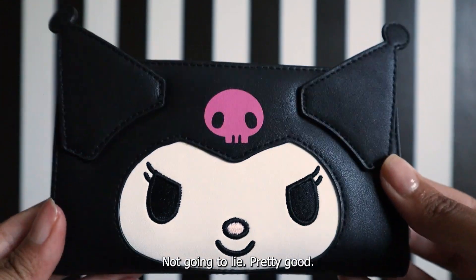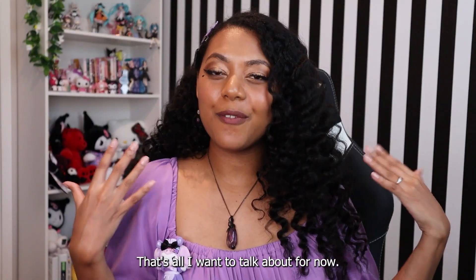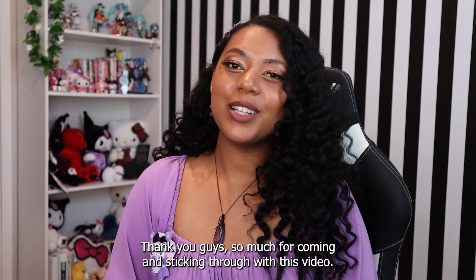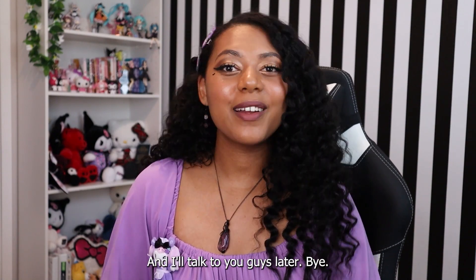That's all I wanted to talk about for now. Thank you guys so much for watching and sticking through this video — I'll talk to you guys later, bye!